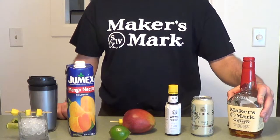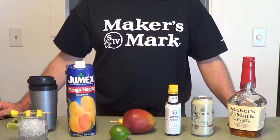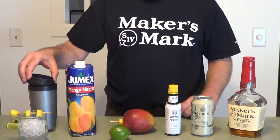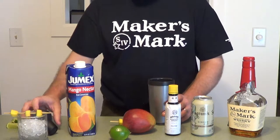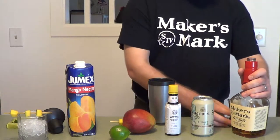Of course you can't make it without Maker's Mark. We've got a cocktail glass here filled with ice — that's the end result. So you're going to start off: take your cocktail shaker, we've already got some ice in here, and we're going to do two parts of Maker's Mark.